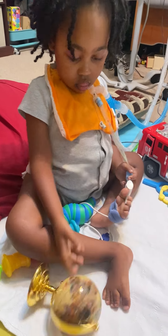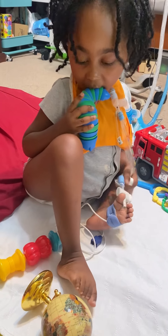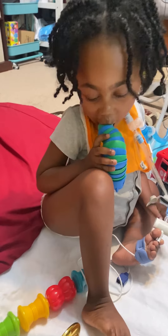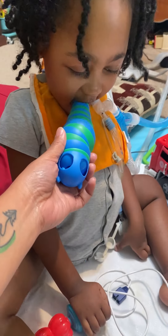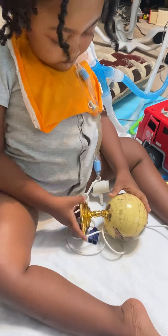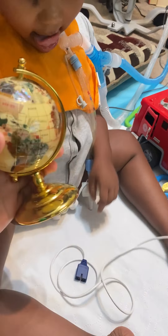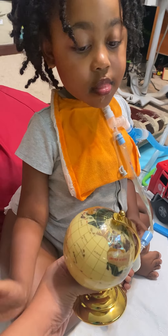You got it — that's a globe! It's heavy. Wait, why are we eating it? Give it to me, give it to me, thank you. You can't eat this, but we can spin it. You want to spin it?